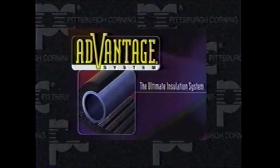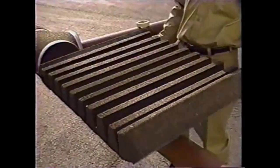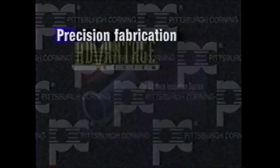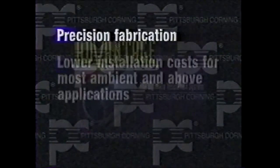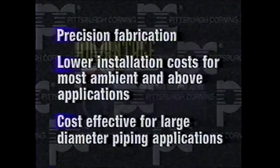The Advantage insulation system is the easiest and fastest method of installing foam glass insulation. This single piece wrap-around configuration is suitable for most medium to large pipe sizes. The Advantage system provides precision fabrication as well as lower installation costs for most ambient and above applications, and is particularly cost-effective for large diameter piping applications.